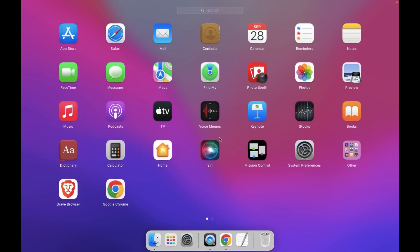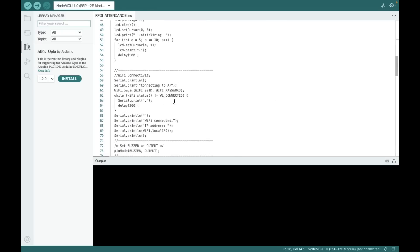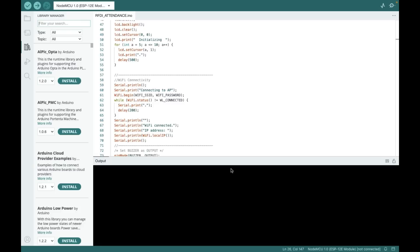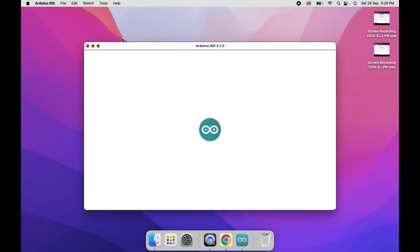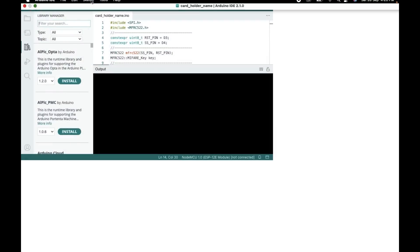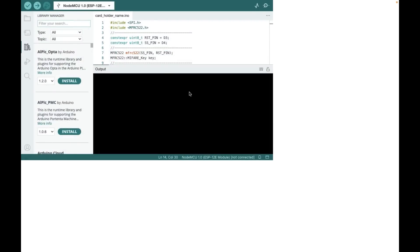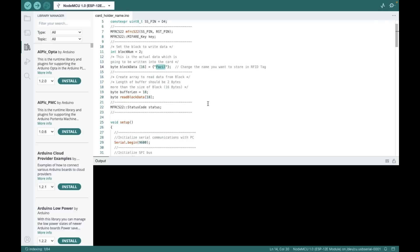For this project we totally have two codes: one is the main code and the other is for giving the name to the card. Now let me open the card holder name code. The three codes will be given in the description. Now let me connect the NodeMCU. In this code, on line 14, we need to give the name of the card, so I'm just giving 'Ibrahim'.